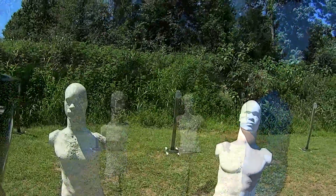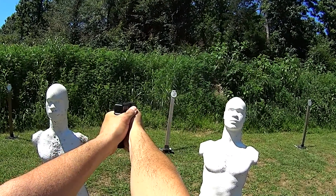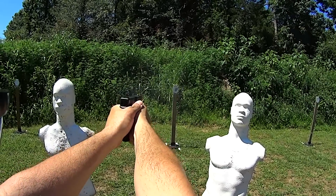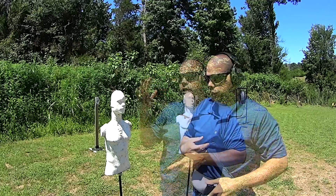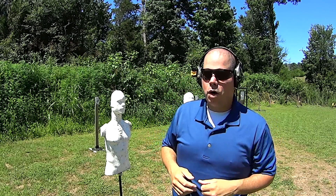When you shoot steel, you get a physical effect from the target. You'll notice that I'm chasing this target — I'll shoot it, it rocks back. I wait for it to try to come forward and I shoot it again to stabilize its forward motion. So it's teaching me to get back on my front side as fast and as hard as I can.